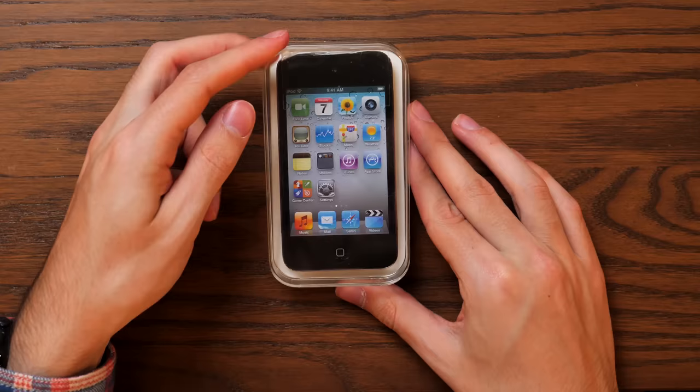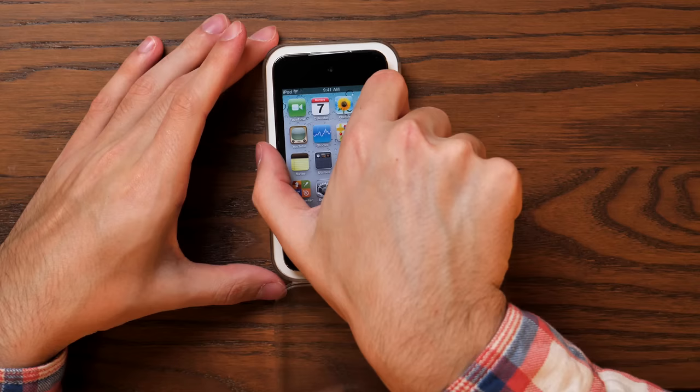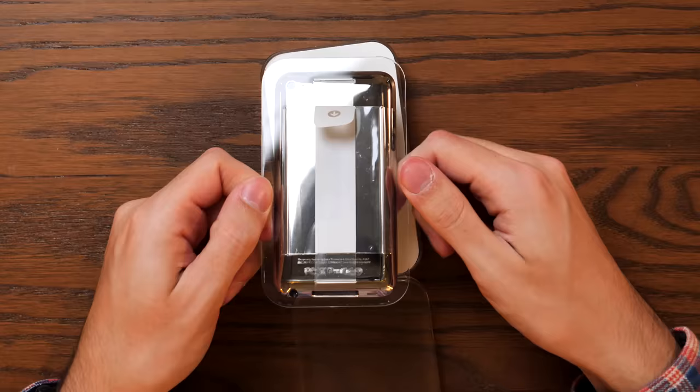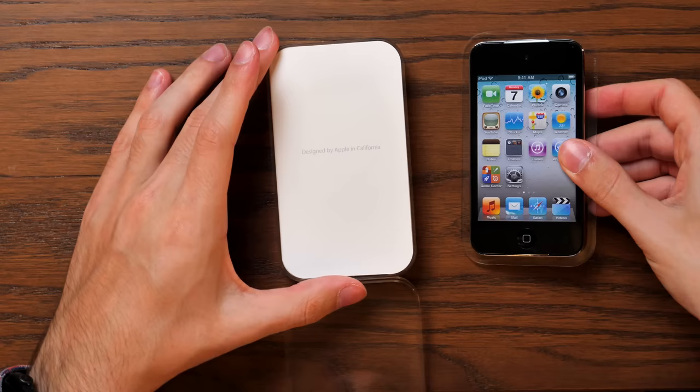And there it is — first time in 11 years, we're opening the iPod Touch. The adhesive seems to have broken down slightly and got kind of attached to the packaging. But there it is, and would you look at that back casing. This is why I wanted to get a sealed one — you never see them look this pristine and shiny. Let's set the iPod off to the side and take a look at the rest of the packaging.